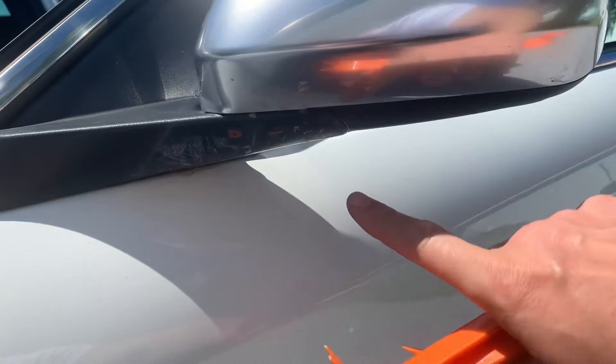One thing on our Alpha Giulietta that's always bugged me — the previous owner ripped the mirror off and fixed it with just some wood screws. I got a replacement and we'll get that on.